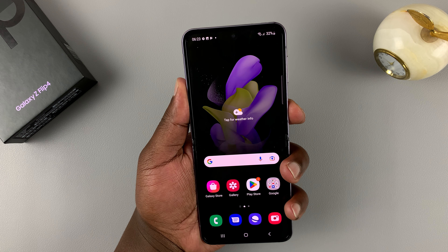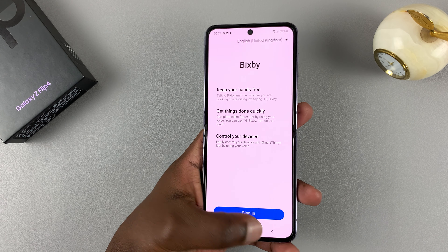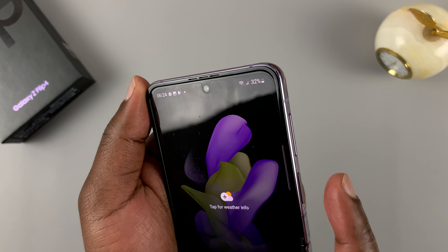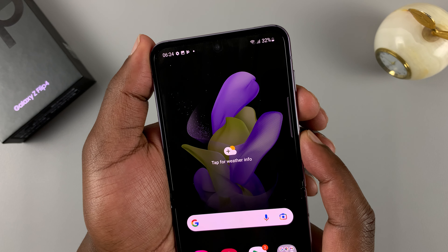Pressing and holding the side key brings up Bixby instead of the power menu on the Galaxy Z Flip 4. So to switch off your phone, by default, Samsung made it so that you need to press the side button and volume down and hold those buttons in.